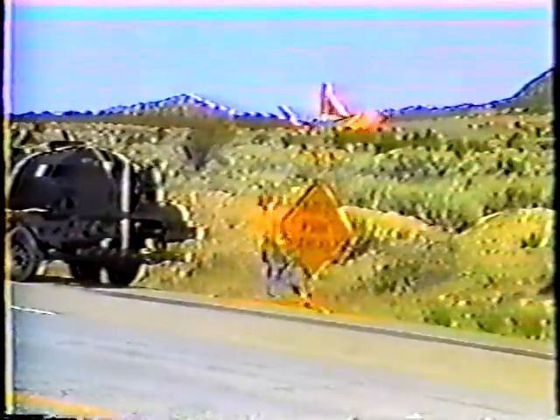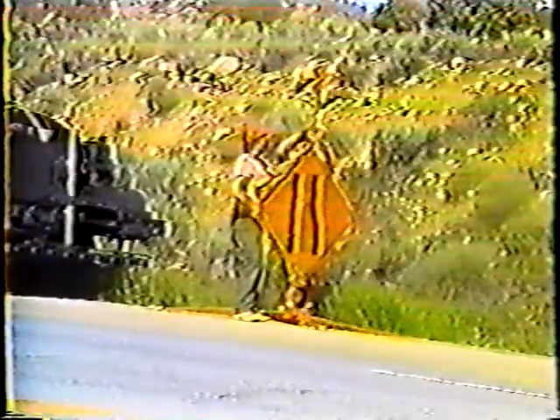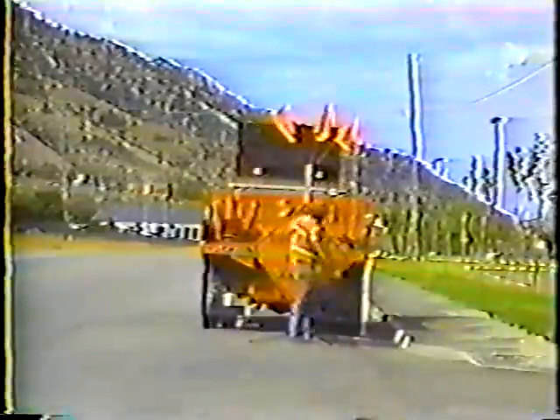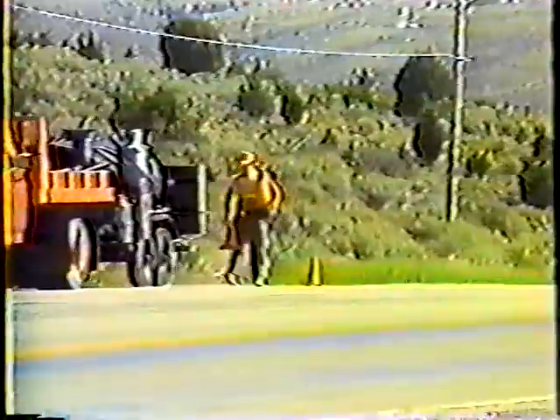As with any other maintenance activity, the first step is to set up all the proper traffic control devices. Because of the size of the grader, you'll always have to close at least one lane. So you'll need a lane drop symbol sign if two or more lanes will remain open to traffic, or a one lane road ahead sign if traffic will have to alternate through the work area. And of course, cones are needed for all lane closures.